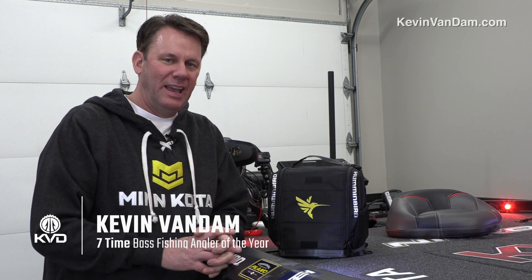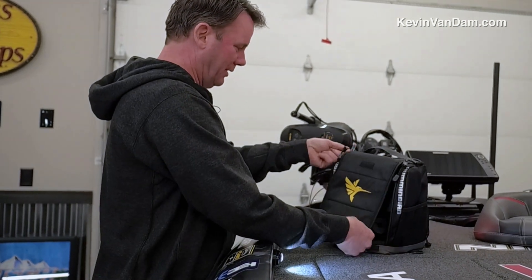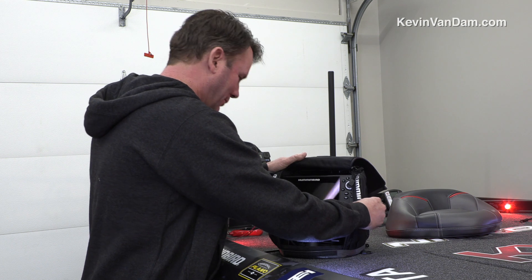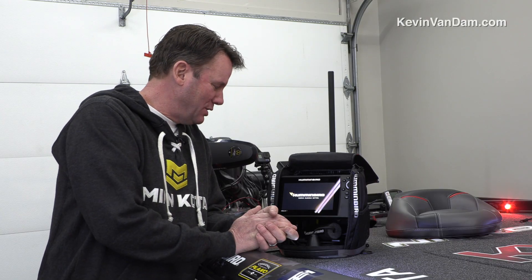I just got my new boat this past week and since Christmas I've been waiting to go ice fishing. I got my brand new Ice Helix 7 depth finder, got it all set up, ready to go. The problem is here in Michigan we just haven't had any ice yet. I just can't wait to get to use this thing.